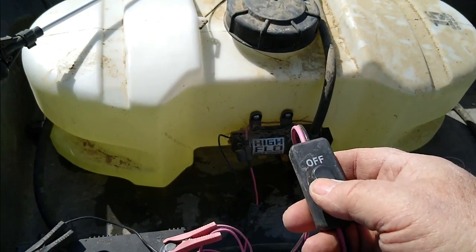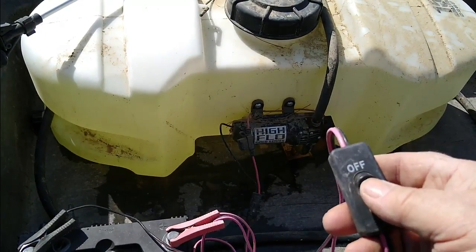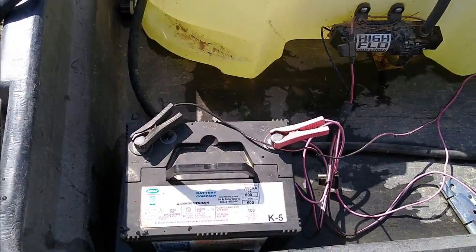It's not working. Either my pump's bad or my battery's bad. I'm going to have to pull out another battery and see what it does.